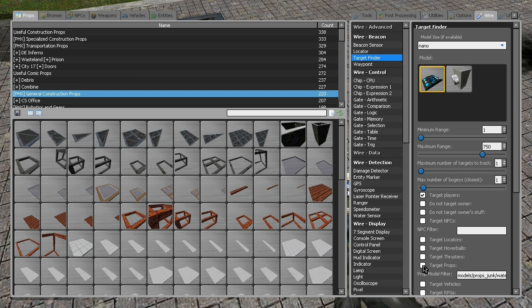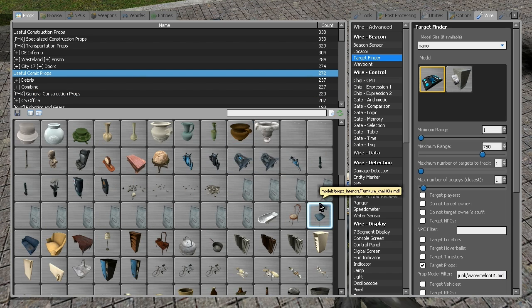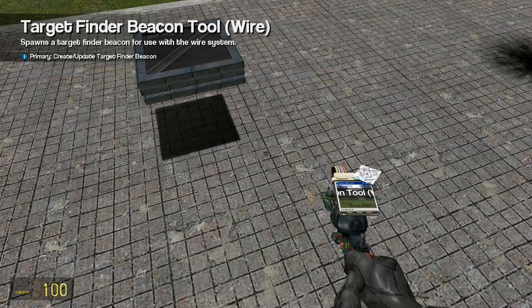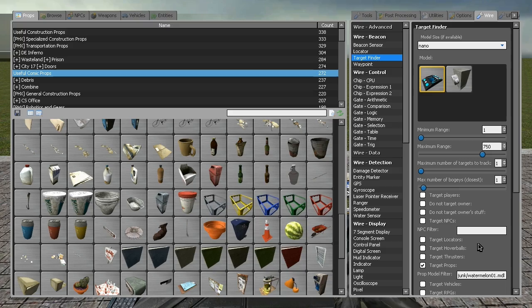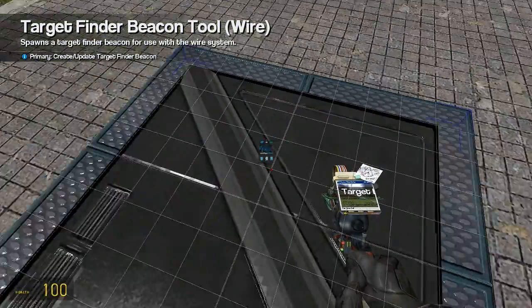I'm going to have it target a prop — right now I have it targeting a watermelon. To target a certain prop, just go and find your prop, whatever it may be. Right-click it and press copy to clipboard, then go in here, delete this, and then go ahead and click paste. And there's your prop name — so now it'll just target the watermelon. Make sure you have this unchecked, otherwise it'll just cancel out the target prop thing.